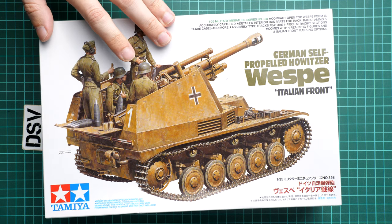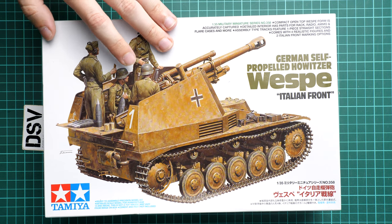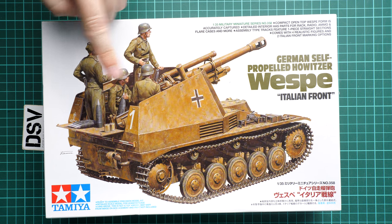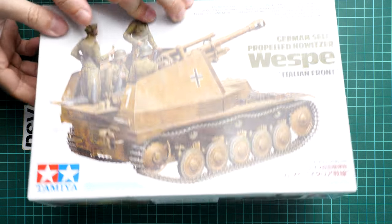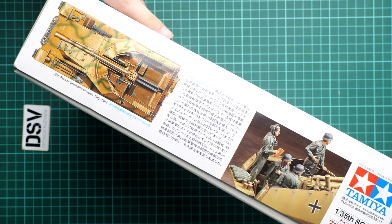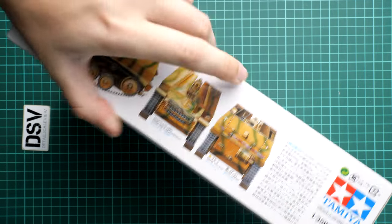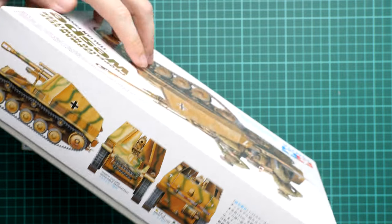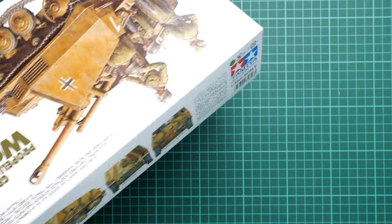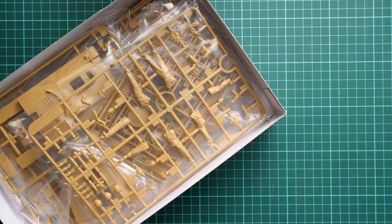It might be a good starter for some diorama ideas as well. As you can see, the box size is not that huge - here is a comparison with my hand - but it's because of this box structure so everything is just combined together. On the side you can see pictures of the assembled vehicle and one of the camouflages, while on the opposite side you can see the whole marking option suggested here.